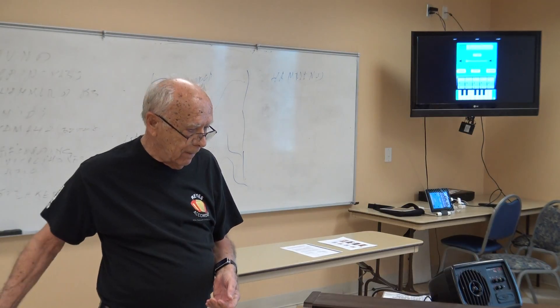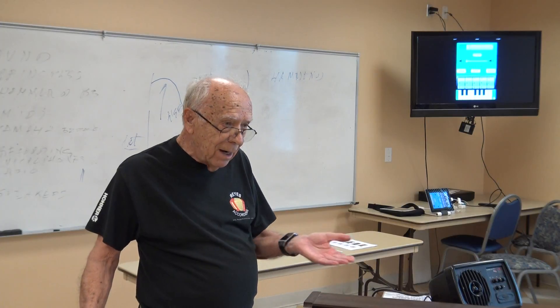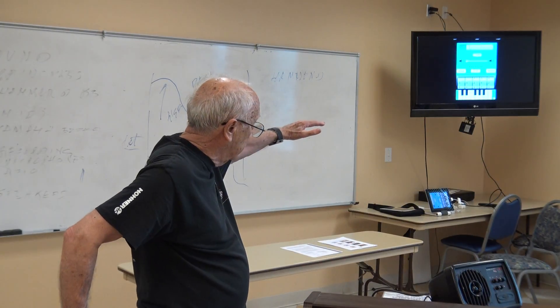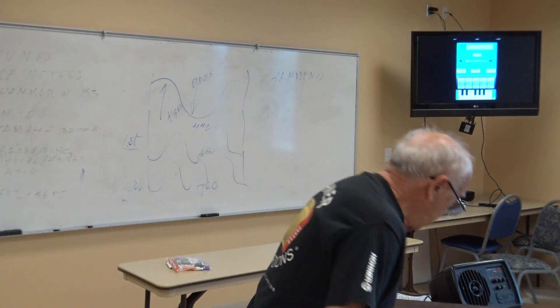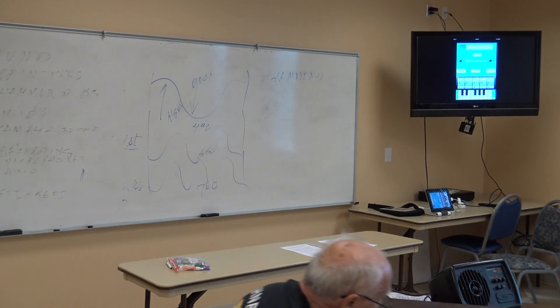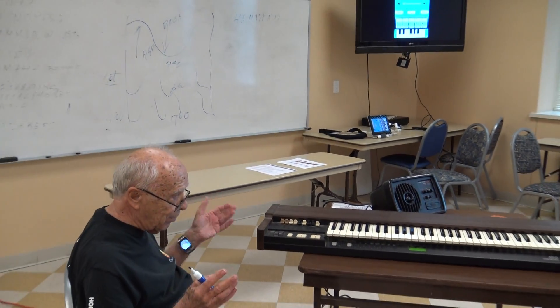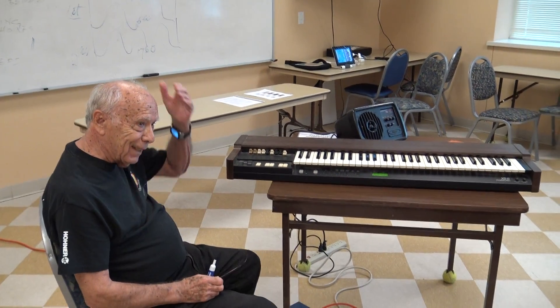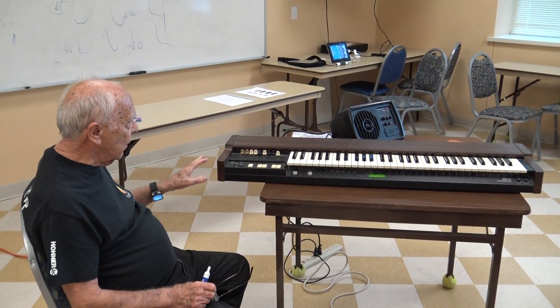Piccolo sounds a little bit different than a flute. Why? Because it's a higher pitch — it's a little bit higher. So we go from 440, we're going up that scale. Here's what he did — he came up with these. And I cannot find my book, so I'm just going to have to gut it through. But I know enough about it to show it.